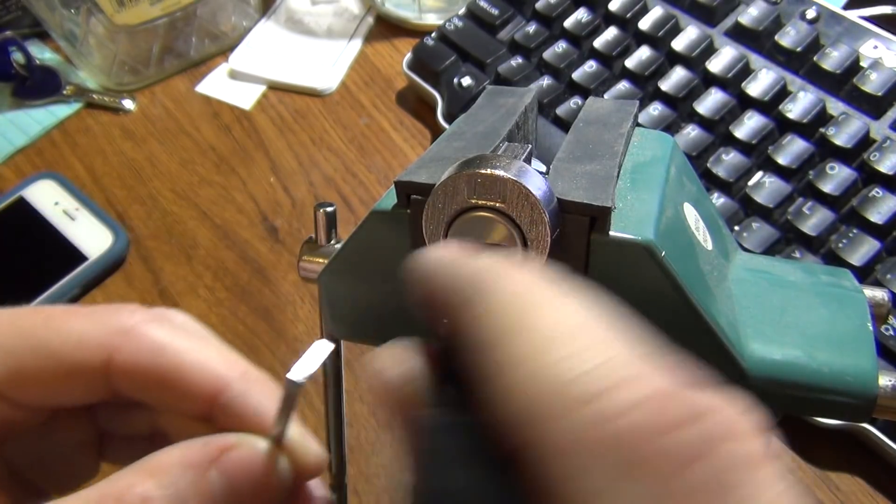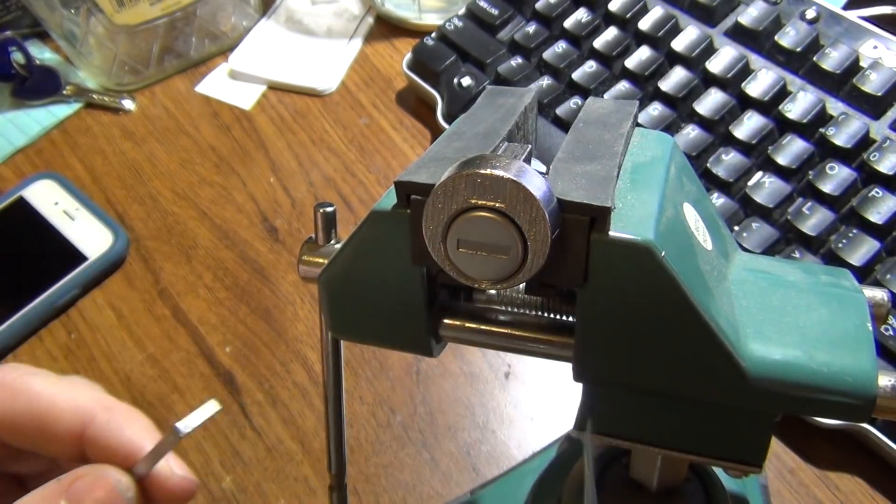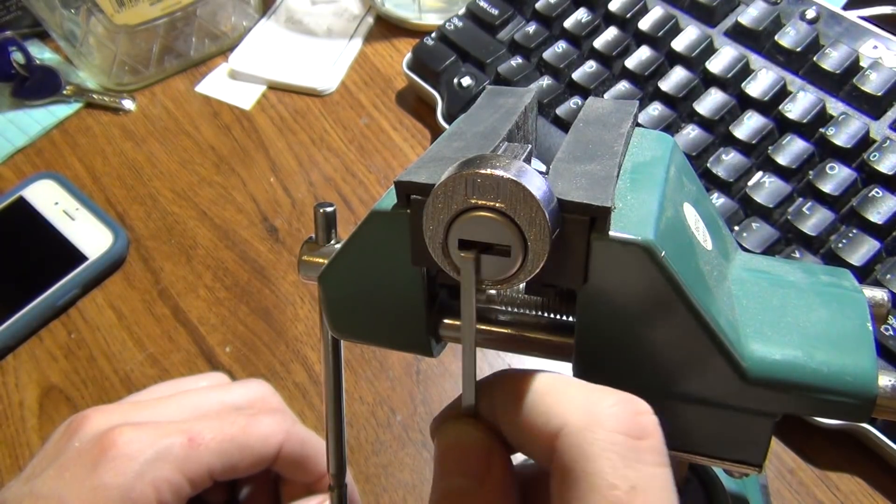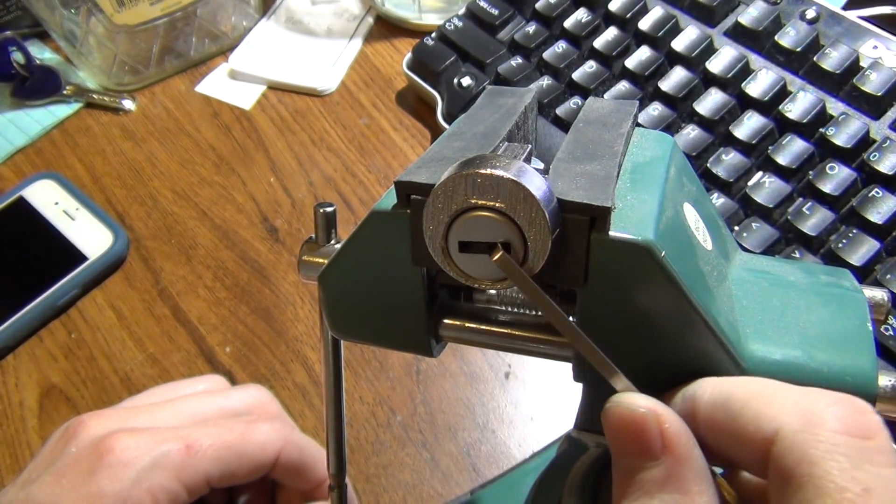There we go. So that pick is stuck here — that's a mailbox lock raked open. And that's all for now.